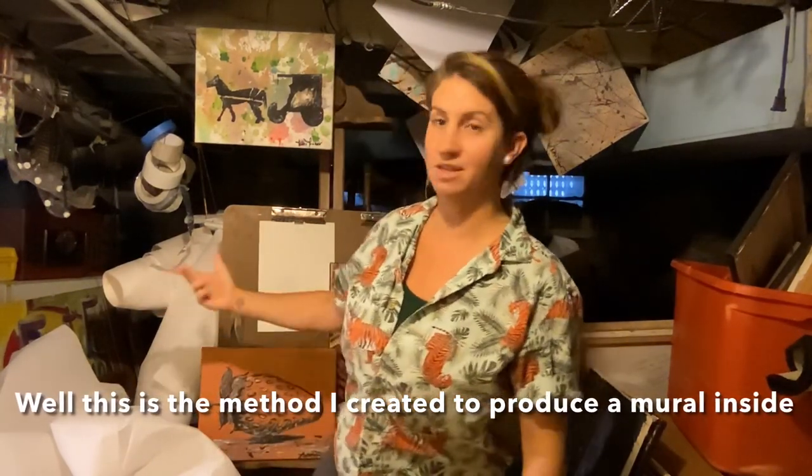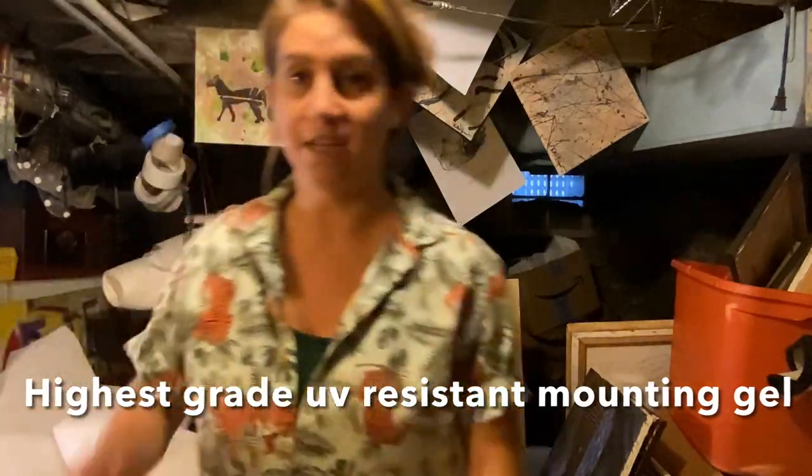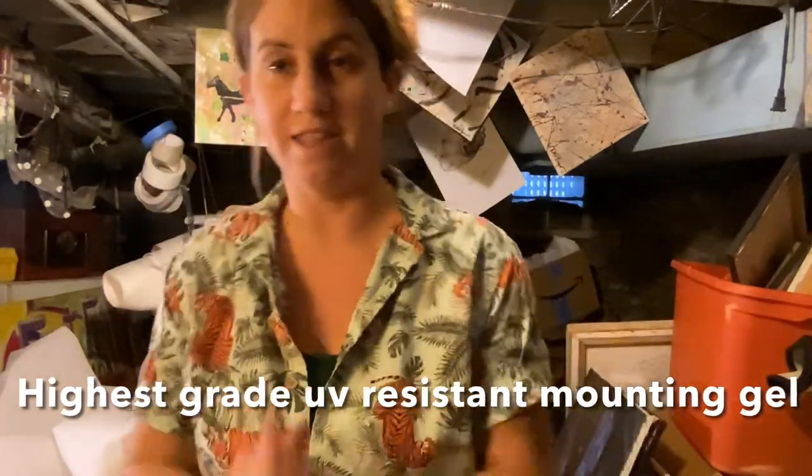That's basically how you produce a mural inside. The sloppy part — there's a five gallon bucket right there, you can't see it — but that's how you put up the murals at the end. So that's the basis of it.